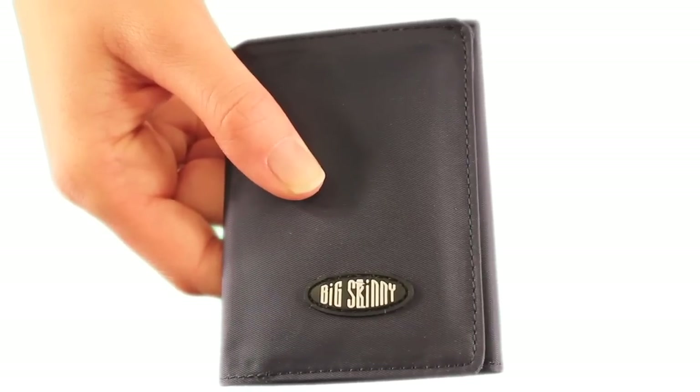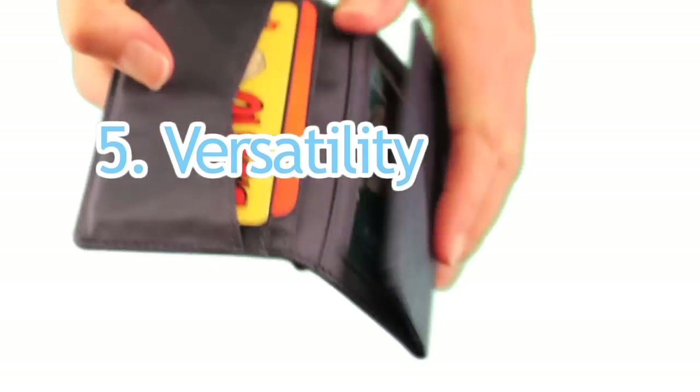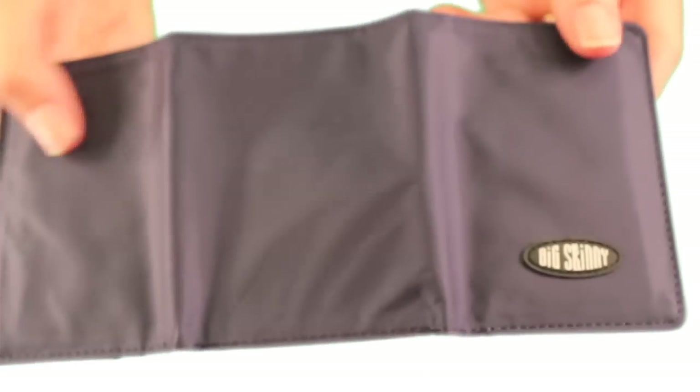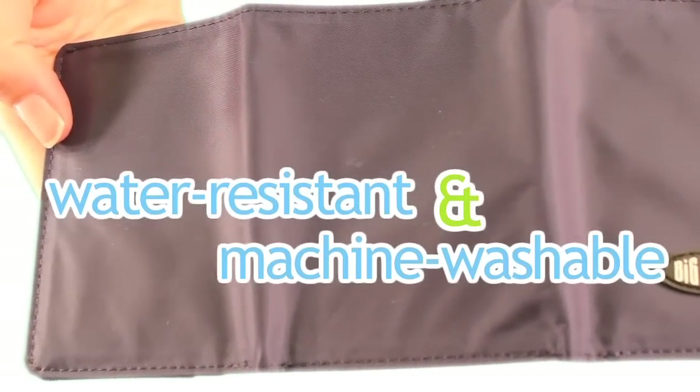The fifth complaint that people often have is that their wallet is not versatile. Our nylon wallets transition easily from the boardroom to your yacht. The nylon microfiber is water-resistant and machine washable.